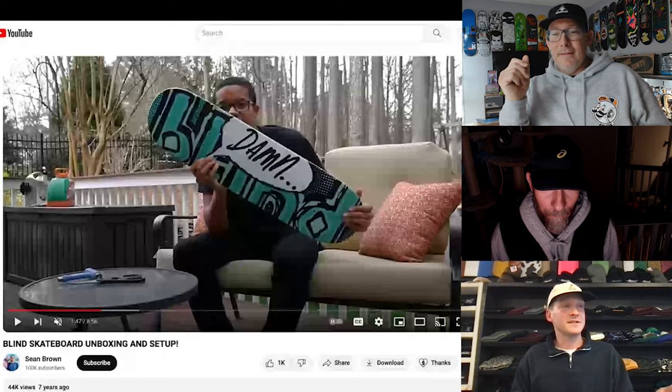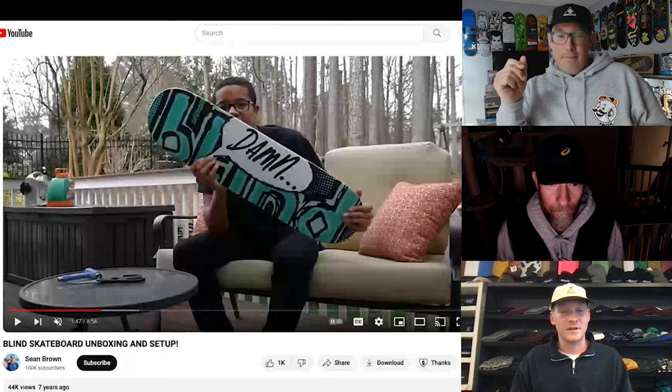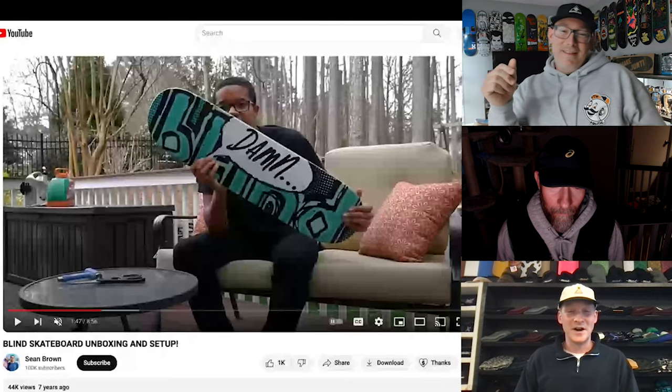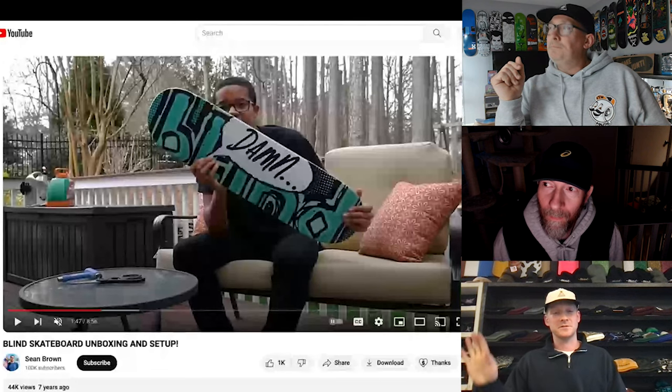I can't even set this up. I don't even care about the graphic — it was like an old Corey Kennedy graphic. I wouldn't hang it on my wall as an art piece, but I'd just look at the board, just the shape. I look at it and I'm like, G018, this is the art. So yeah, that board is like my dream.